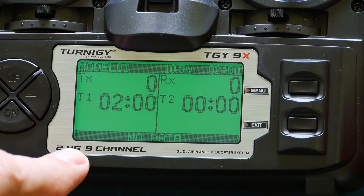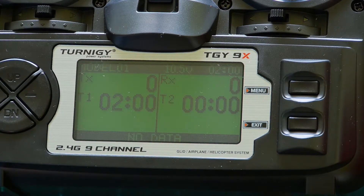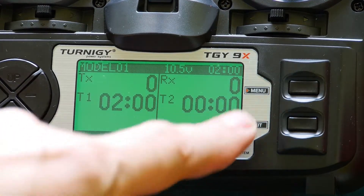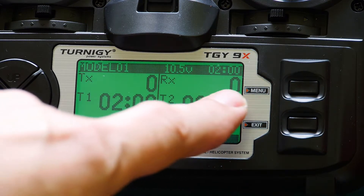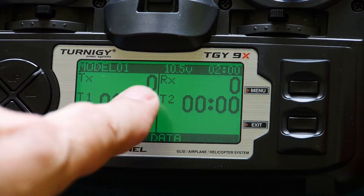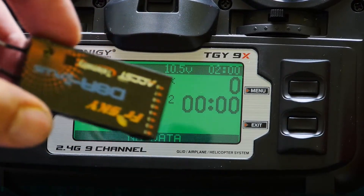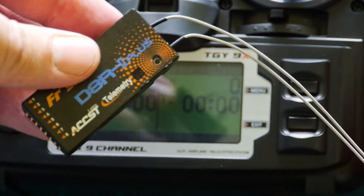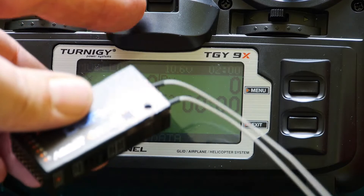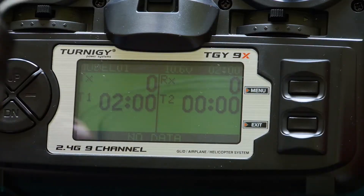The telemetry data will be coming into the transmitter from the receiver. On the other side are numbers and timers. We are interested in these two numbers — two zeros. This is the quality of connection between transmitter and receiver. I have here a telemetry receiver, and I have this receiver binding — bind — with the transmitter.